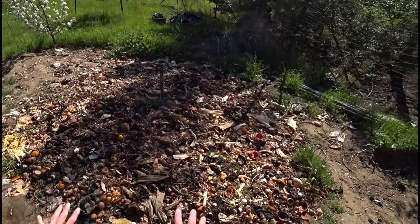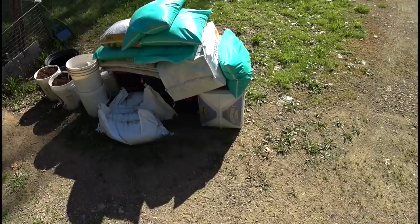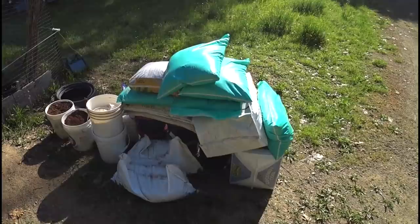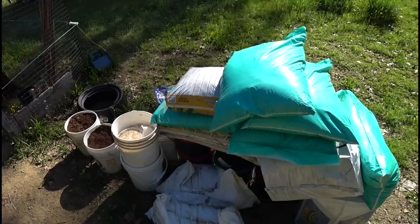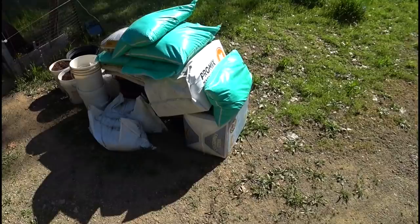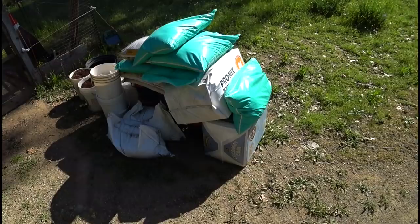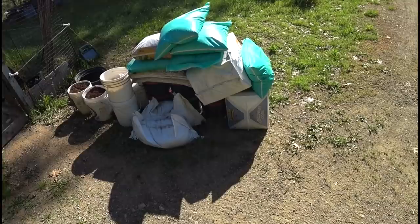All of this material was generously donated by Spare Time Gardening. Andrew the manager watches my YouTube channel, contacted me, and said they have a lot of broken bags and stuff at the end of the year that I could use for my apple breeding project. I drove up last year and this year and he loaded me up with all kinds of great stuff — fertilizers, planting mediums, chicken manure, crab meal, alfalfa pellets, general fertilizers. So thank you very much to Mike and Andrew at Spare Time Gardening. Now I just have to actually get it used up and in the ground.